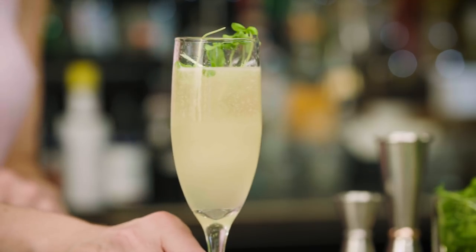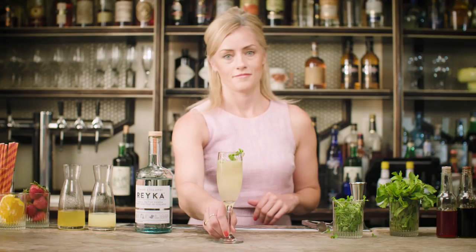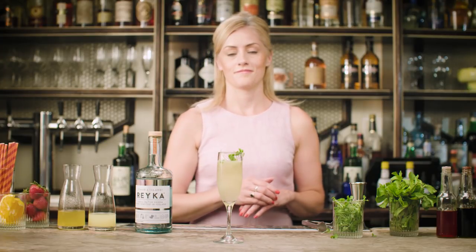You might have noticed that this cocktail is nothing more than a French 75, just twisted around a little bit. And therein lies the beauty of learning the classics. So this is the Aurora Bubbles — enjoy.